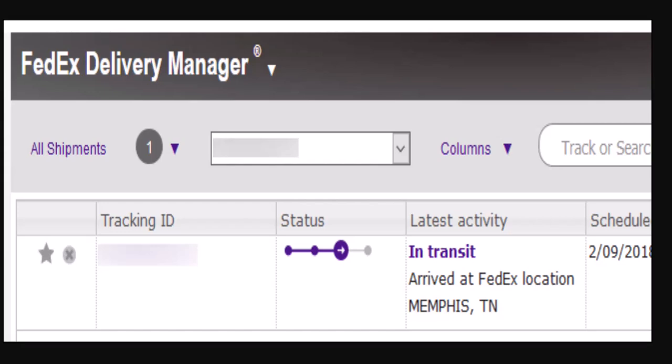What you need to do is log in to your account, then head over to the delivery management page and click on the incoming packages on your dashboard. If you haven't signed up yet, you can sign up from the FedEx website — this option will be available on FedEx Delivery Manager.